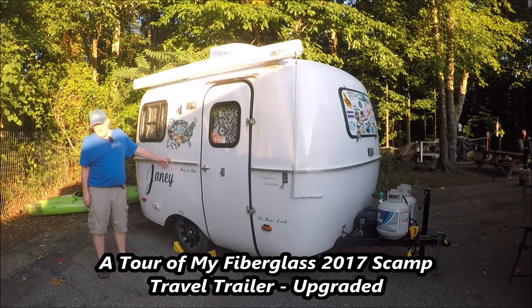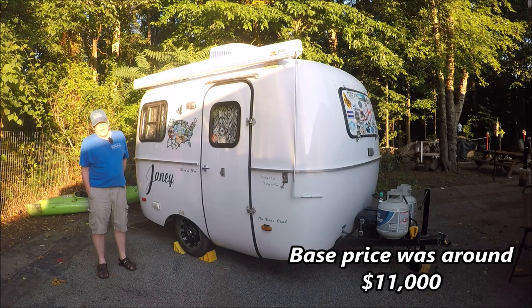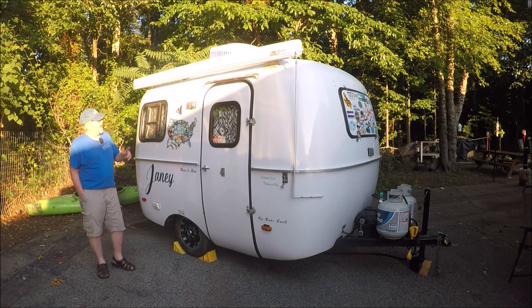This is my 2017 Scamp travel trailer without a bathroom. I picked her up in April of 2017, brand new from Backus, Minnesota, from the factory. The base price was in the neighborhood of $11,000, and with all the extras it came to about $14,000.